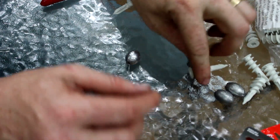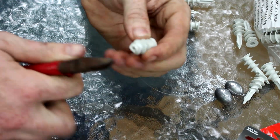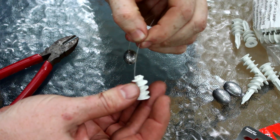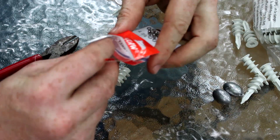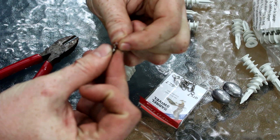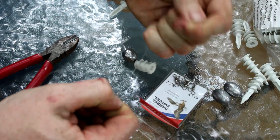First, take the egg sinker and feed it onto your main line. Then take the drywall anchor and clip the tip off so that you have clear access all the way through the drywall anchor. Feed it through with the flared out part on the bottom facing the swivel. Then take one of the swivels, do a polymer knot, and attach it to the main line.